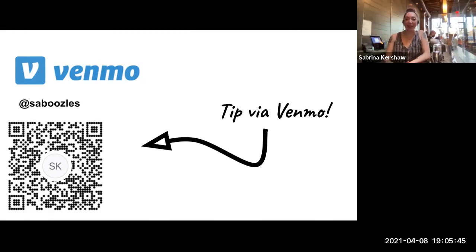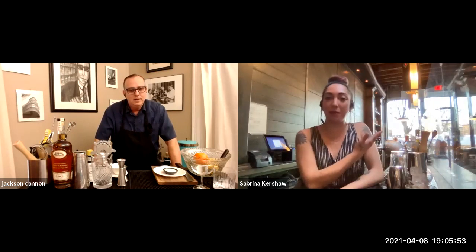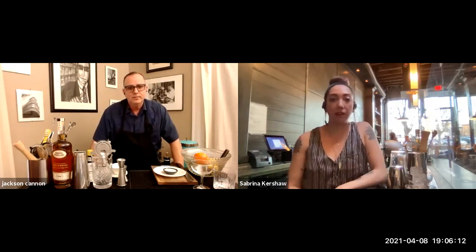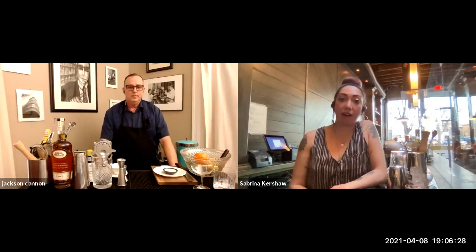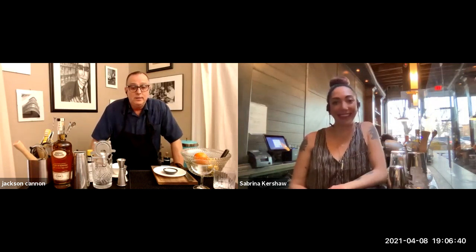Welcome back to Cocktail Club, Sabrina! I'm great, enjoying the sunshine — last time there was a nor'easter about two hours before we did this. How's the vibe in the bar? People are coming out more and more. People are getting vaccinated, feeling better about coming out — we've added a few front patio tables and business has definitely increased. Still doing a lot of takeout, but getting those takeout cocktails going is great.